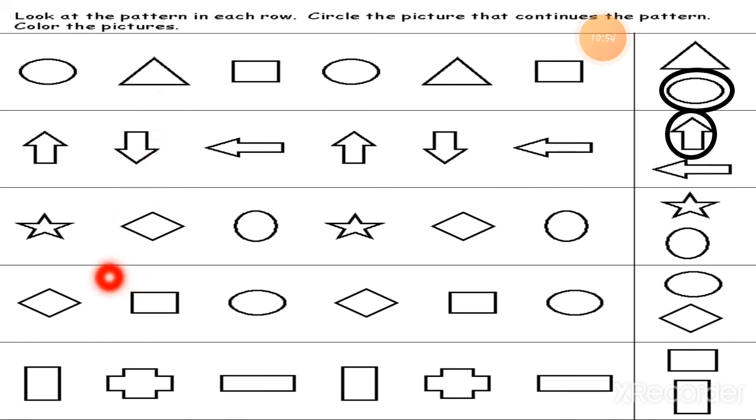Here is a star, diamond, circle — star, diamond, circle — star, diamond, circle. So the next shape will be a star shape. This is the correct answer — star, diamond, circle — star, diamond, circle — so the next shape will be a star. It will complete the pattern. Now: diamond, square, circle — diamond, square, circle — so the answer will be a diamond shape.